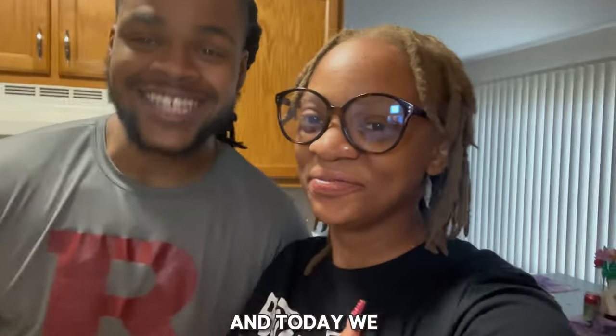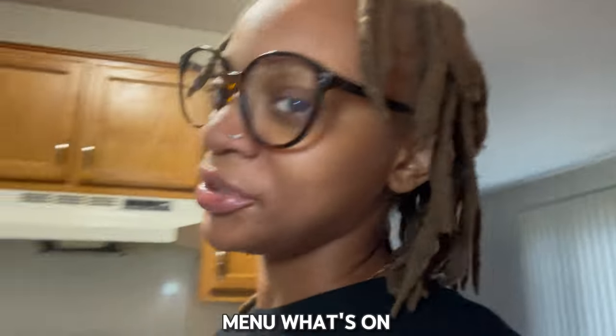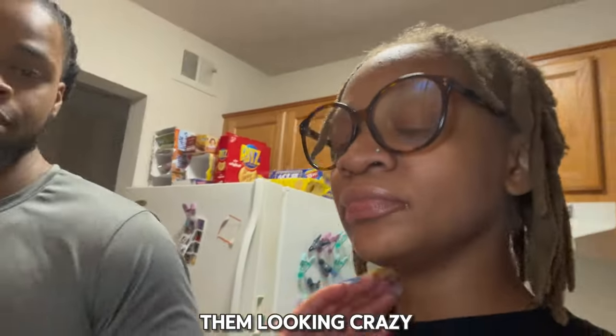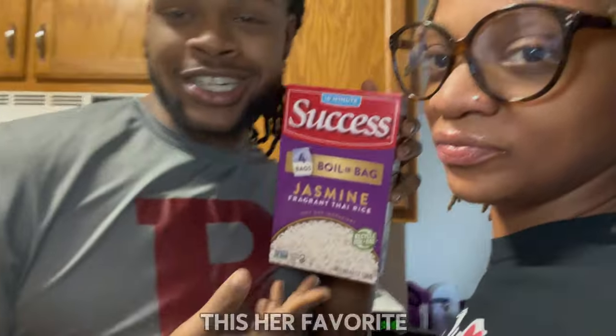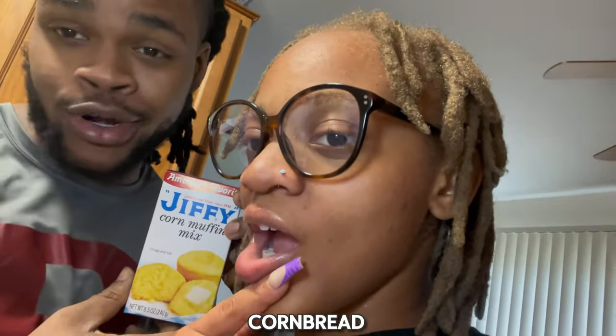What's good y'all, we're back and today we're coming at you with a cooking video. On the menu we got some chicken thighs — we got them thawing out right now, we're gonna marinate them up. For the side, we're gonna have some jasmine rice — that's her favorite rice, she put me on to it, it's some good rice, y'all should try it out — and cornbread.